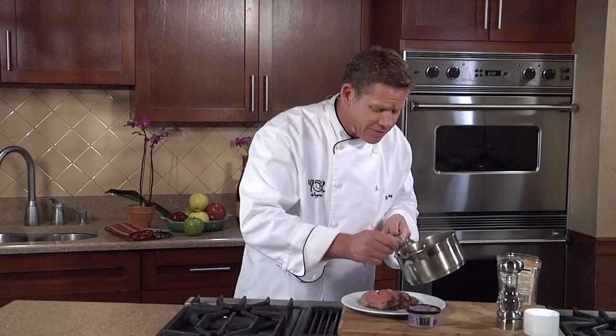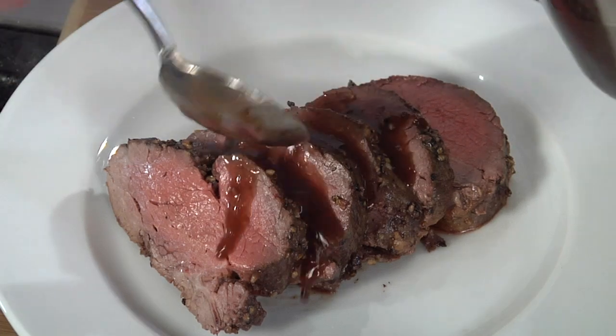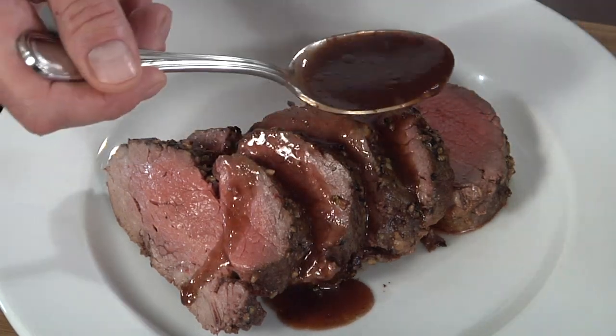This is just a gorgeous red wine sauce, and it's really gonna make the difference for your holiday meal. Try it just as it is, or try any of the other three variations in the recipe. I think you're gonna love it.